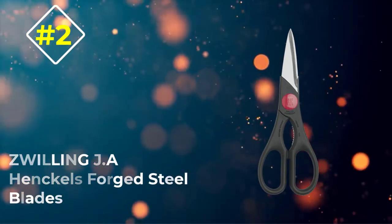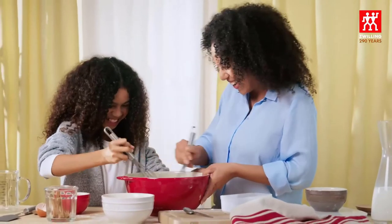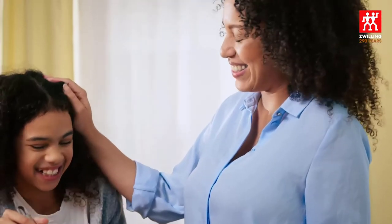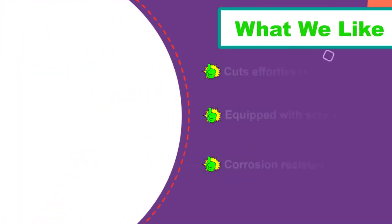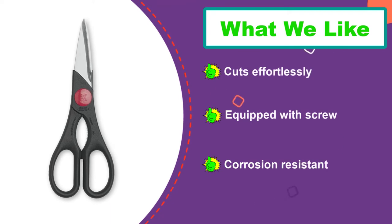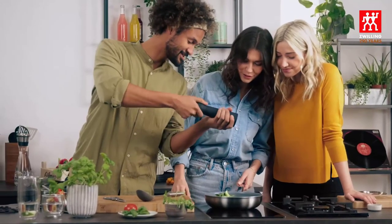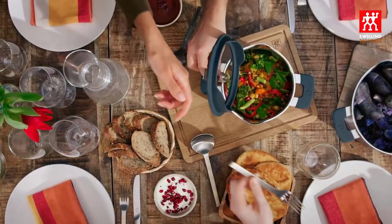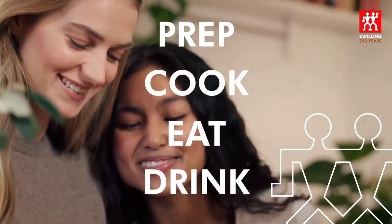Number 2: Zwilling J.A. Henckels Forged Steel Blades. The Zwilling J.A. Henckels 43967-200 shear is a versatile shear designed from forged stainless steel material plus polyamide plastic for the handles, making it rust and corrosion-resistant and durable. The kitchen shear features quality, sharp forged stainless steel blades that can easily snip and cut without applying much effort. The polyamide plastic handles offer a soft feeling when holding, so you can comfortably cut harder items without hand pain. The shear has a screw for easy and precise blade movement and elementary sharpening. While these shears will not dismantle fully, they are easy to clean thoroughly since they are dishwasher-safe.